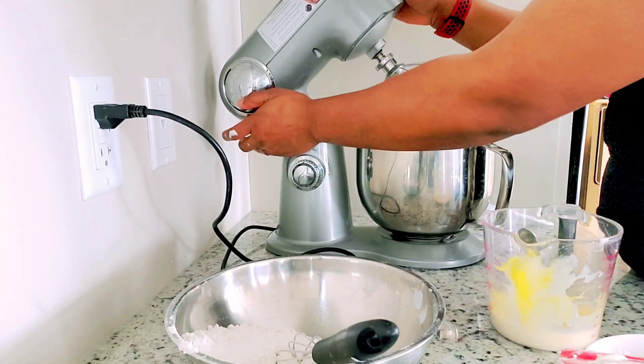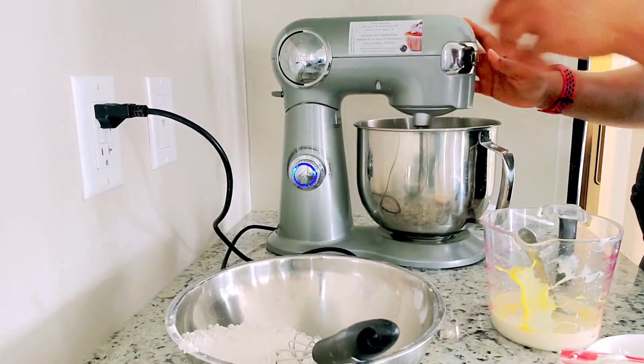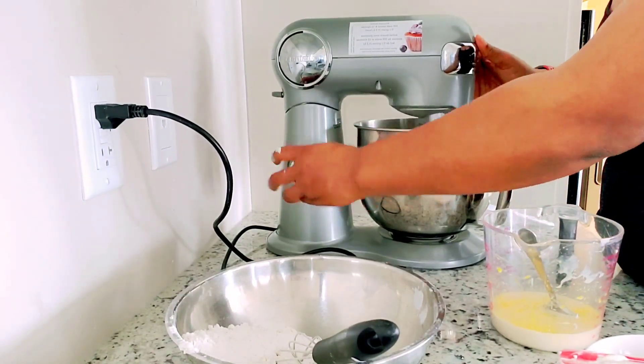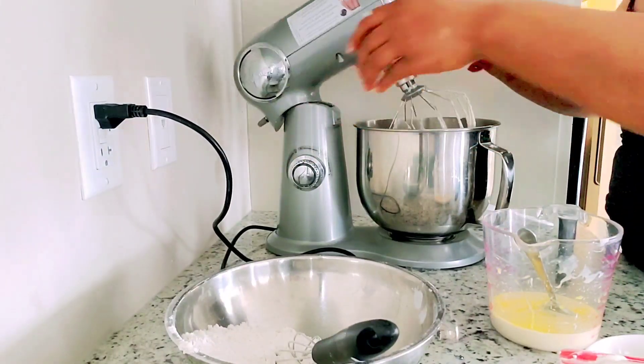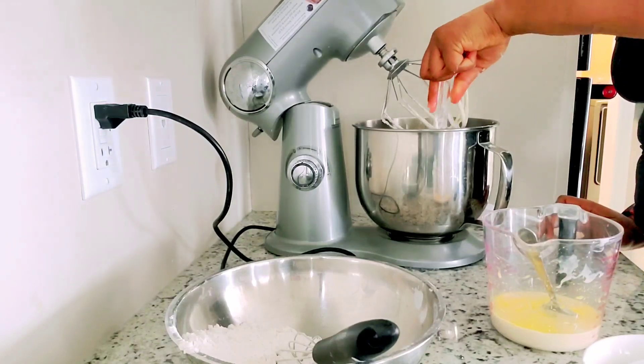I usually do this in about two or three batches — this is just to make it easier to mix and also so the machine doesn't get overworked. That's why I separate it into about two to three batches.